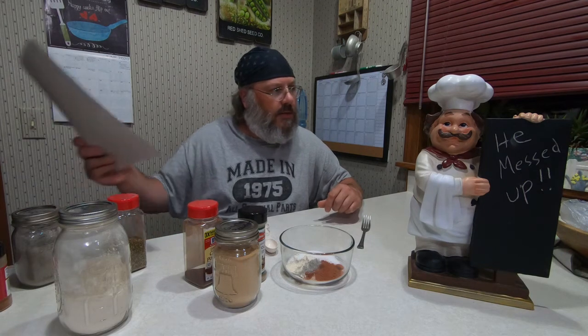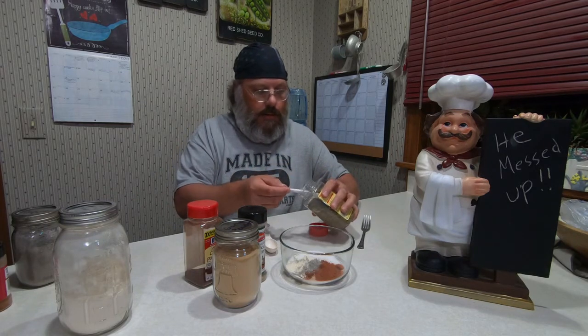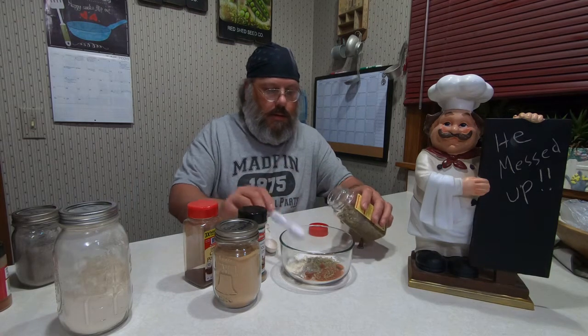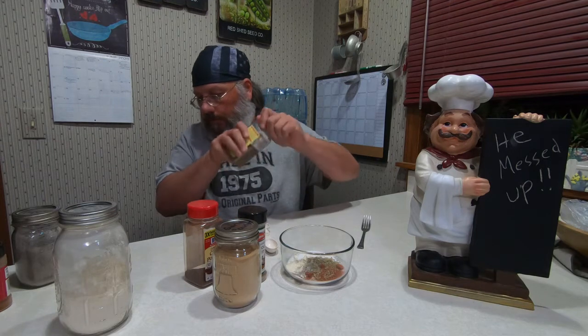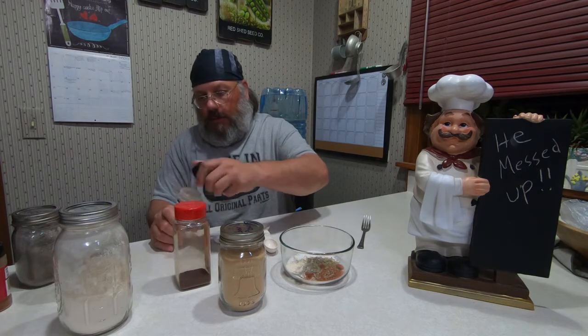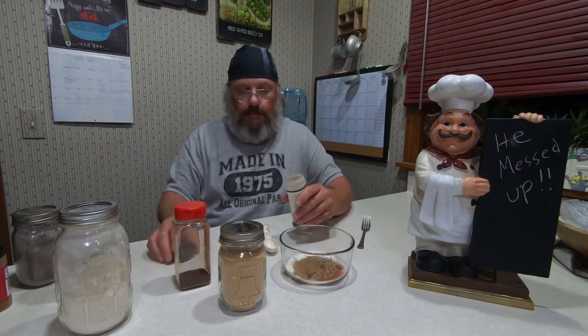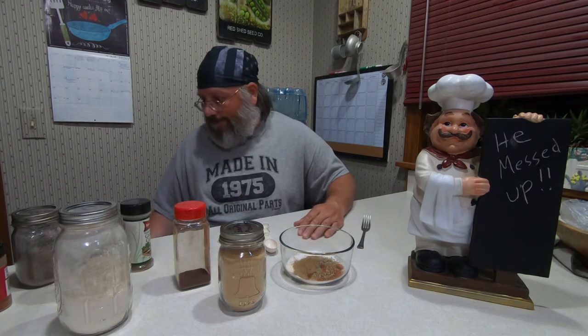And then what's that? You say we need one and a half teaspoons of dried oregano? All right. One and a half teaspoons of cumin, garlic powder, chili powder. One teaspoon of garlic powder and one teaspoon of chili powder.